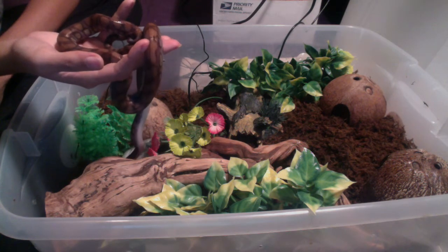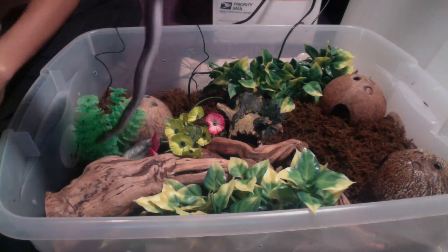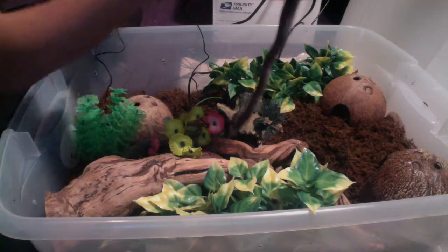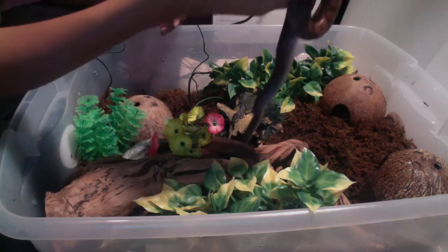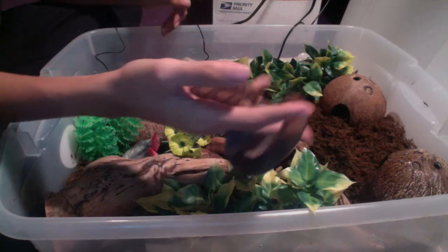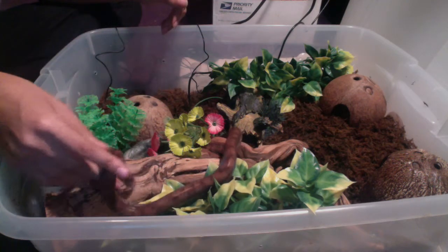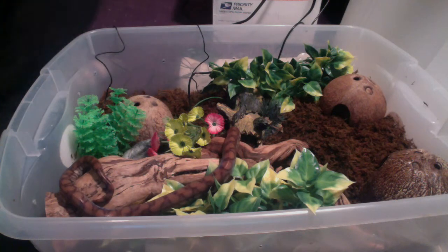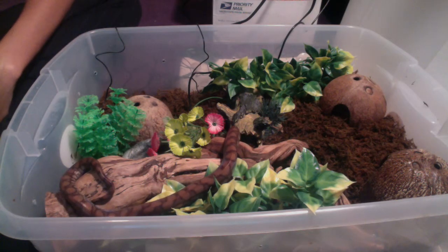You're kind of gripping my pinky there, dude. Can I have my finger back? He says no. You're going to blow bubbles in your water. Why don't you sit down and climb anything? And now he can explore his new enclosure. And everything is right in the world.